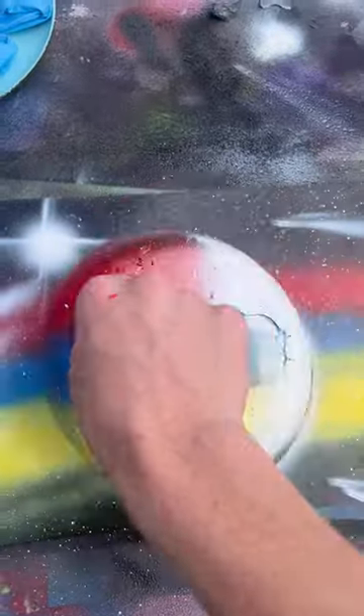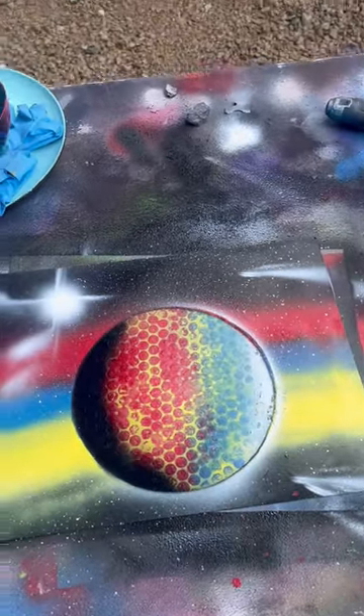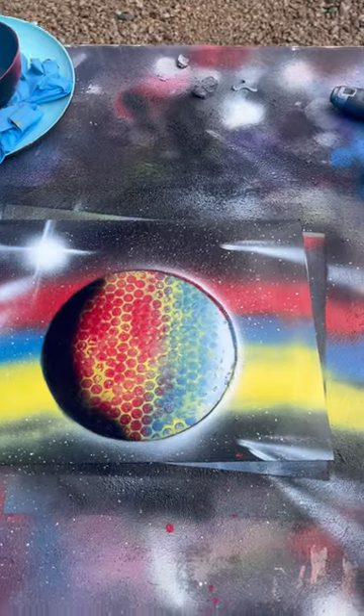Blue, red, yellow — let's go. Yeah, it's actually quite dope. What color do you want me to do next?